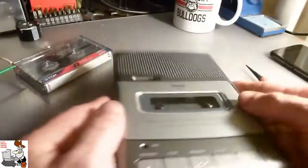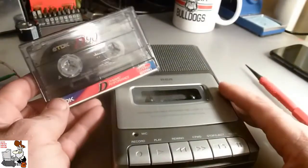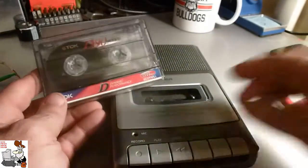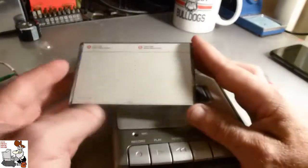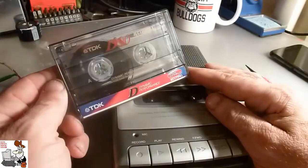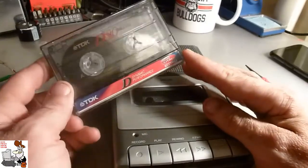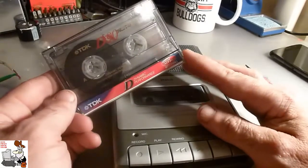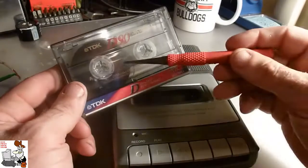Alright, a cassette recorder — cassette tape. This, kiddies, is what we used to use to play music on before the time of MP3 players, cell phones, and also CDs. You could also use this to store data on computers. Back when I was young I had a Commodore VIC-20 and a Commodore 64, and you could actually store data on this.